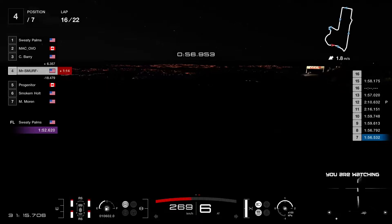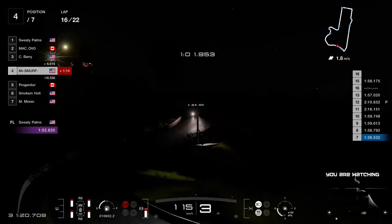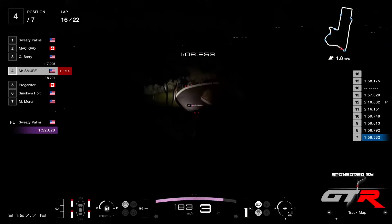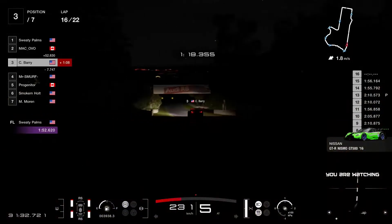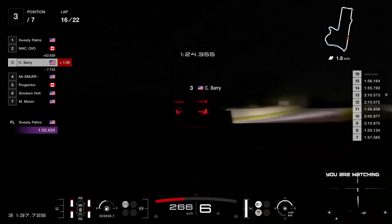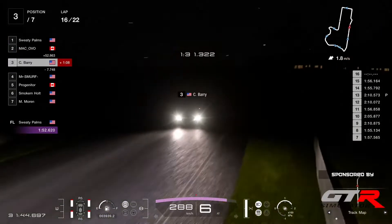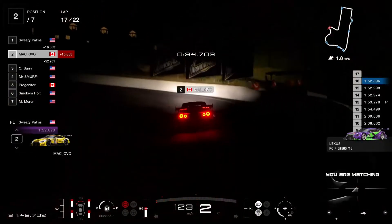Smurf is losing time — indeed he is. The gap is now up to 6.4, he is not able to go faster with the soft compound. Yak, I think you need to review your bets, or pray to the night gods that they do something funny with Barry. But it doesn't look like that — Barry is going quite quick, he is improving his time. I don't think Mr. Smurf has got much of a chance here.